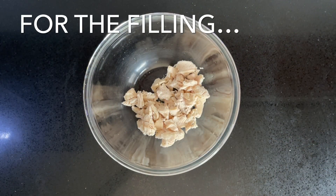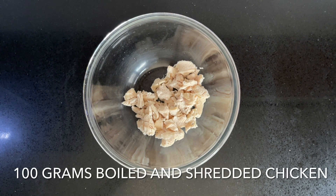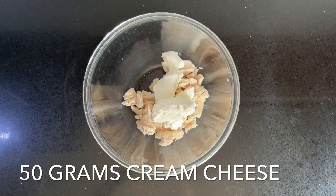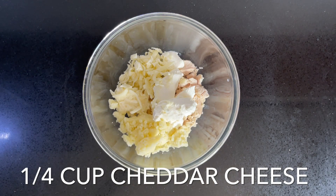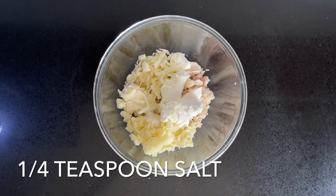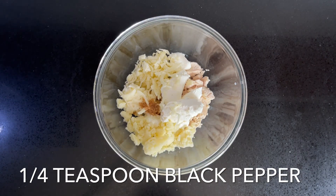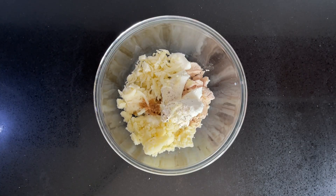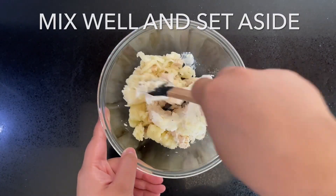For the filling, combine 100 grams of boiled and shredded chicken, 50 grams of cream cheese, a quarter cup of mozzarella cheese, a quarter cup of shredded cheddar cheese, a quarter teaspoon of salt, a quarter teaspoon of garlic powder, and a quarter teaspoon of black pepper. Mix that in well, set it aside, then fill the chilies with this chicken mixture.